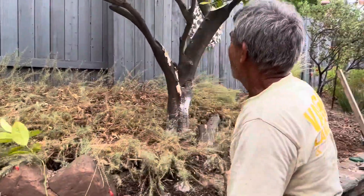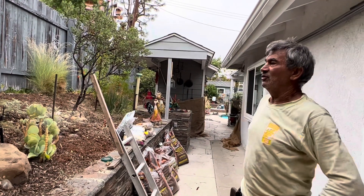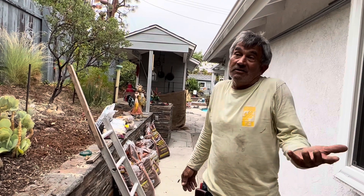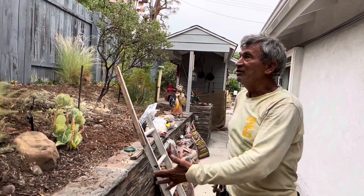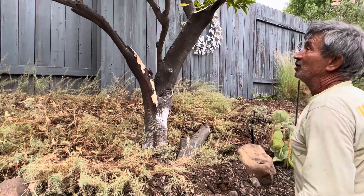My customer asked me, 'How long is this tree going to be alive?' I said, well, probably longer than us! My customer laughed, but I think it's probably true. Even with this damage, all of this in here is alive and the tree is going to continue to live nice and healthy.